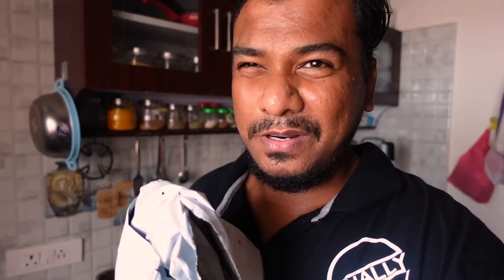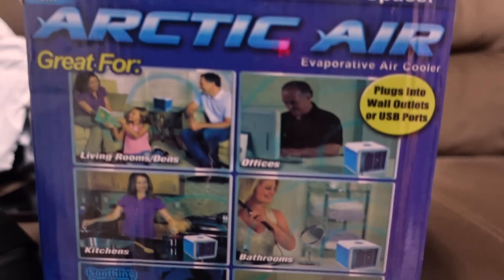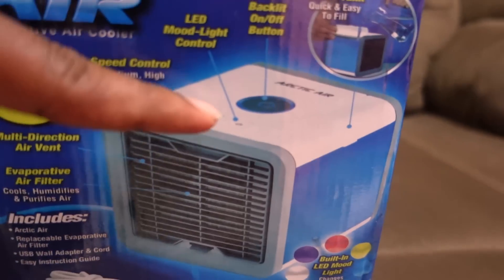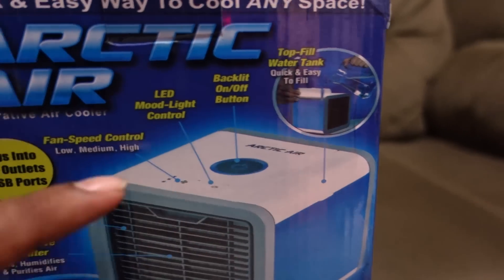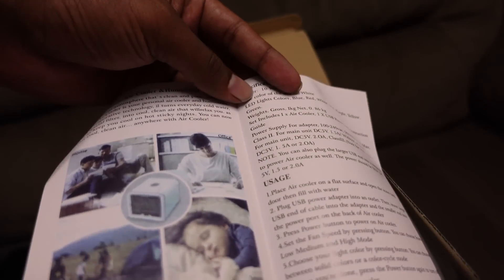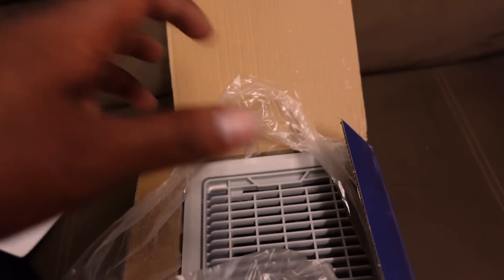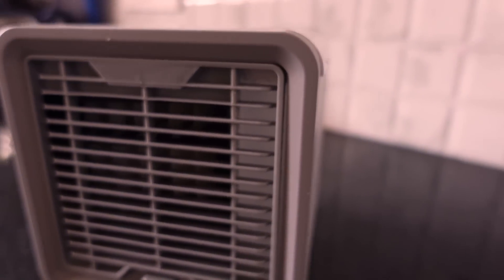Actually, you can see... this is the air cooler. Actually, this is the water cooler. You can see the backlit on-off button. You can see the top fill. You can see the air vent. Let the air water cooler — this is the air cooler.